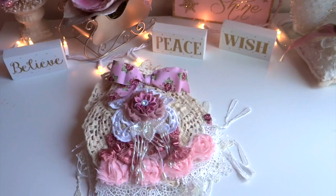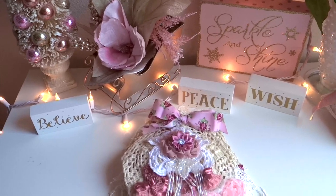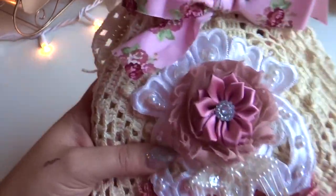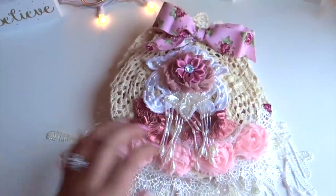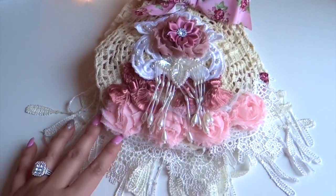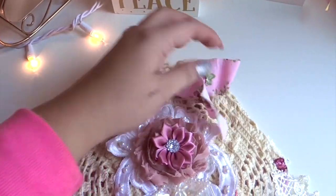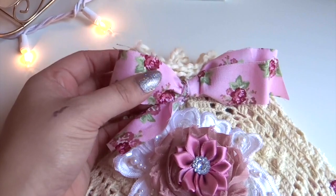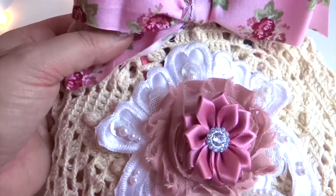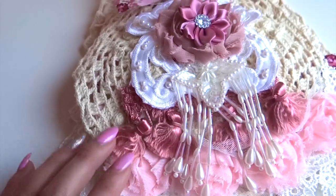Let me go ahead and show you what this looks like. I took my camera off the tripod so I can show you much more easily. This is the doily book — it's quite large. The doilies are pretty large that she included. What I did with the fabric is I created a bow, and I love it because it has some really nice roses in very vintage colors. I really love the combination of all the embellishments together.